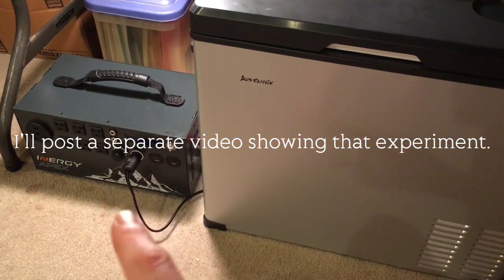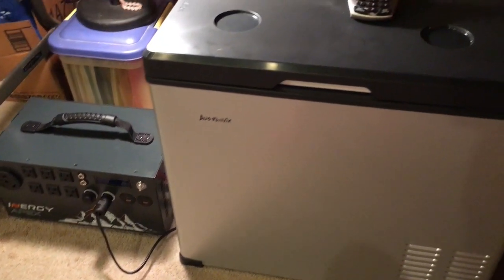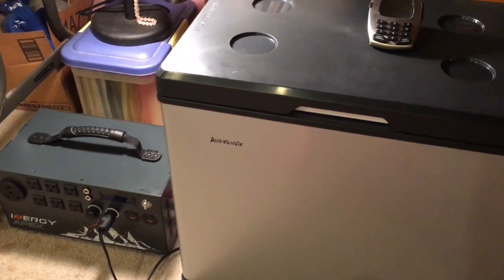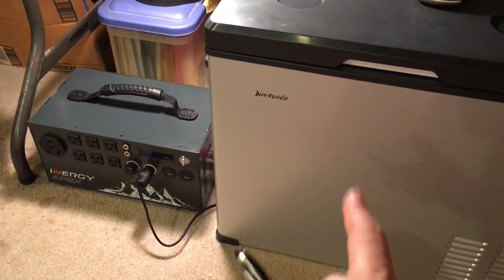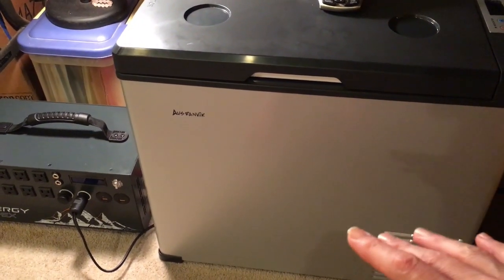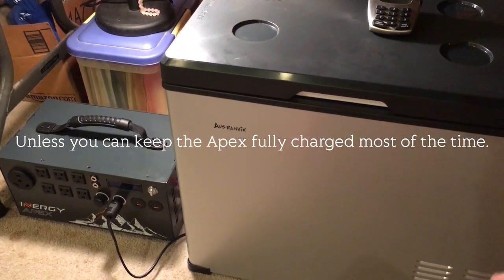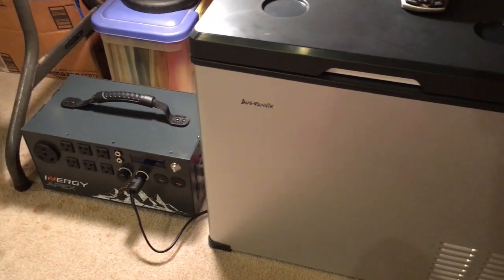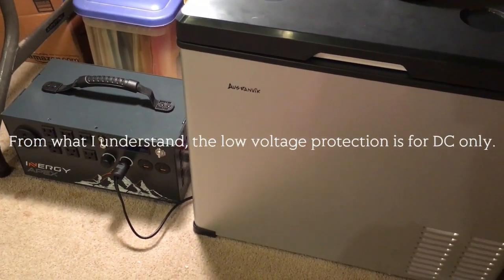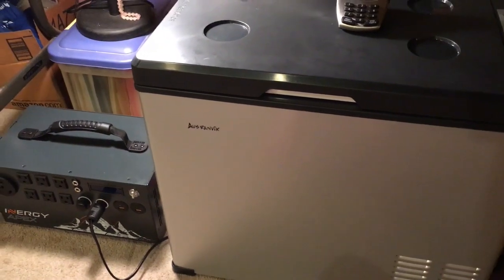I want to see how much power it takes running off the inverter compared to running it on DC. I may or may not do another clip after this, but for now you can be assured that the Apex does work to run a 12 volt fridge. Unless you can find a 12 volt fridge that won't shut down too soon due to low voltage protection, that might be a problem. I'm going to work it out and see what happens — it's possible I might always have to use the inverter, which I don't want, but I will if I have to. Alright, talk to you later.